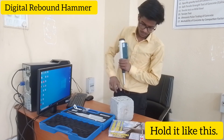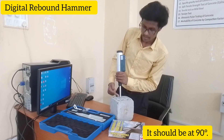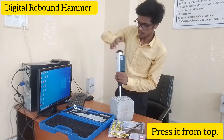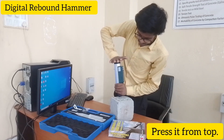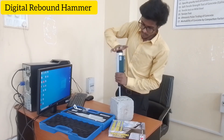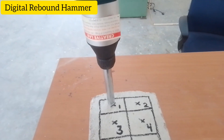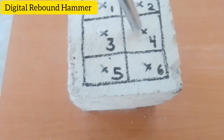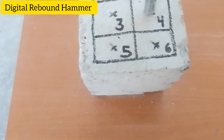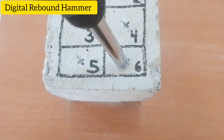Hold it like this. It should be at 90 degrees. Press it from top. Now the reading will appear. Now it is ready to catch — make it down.